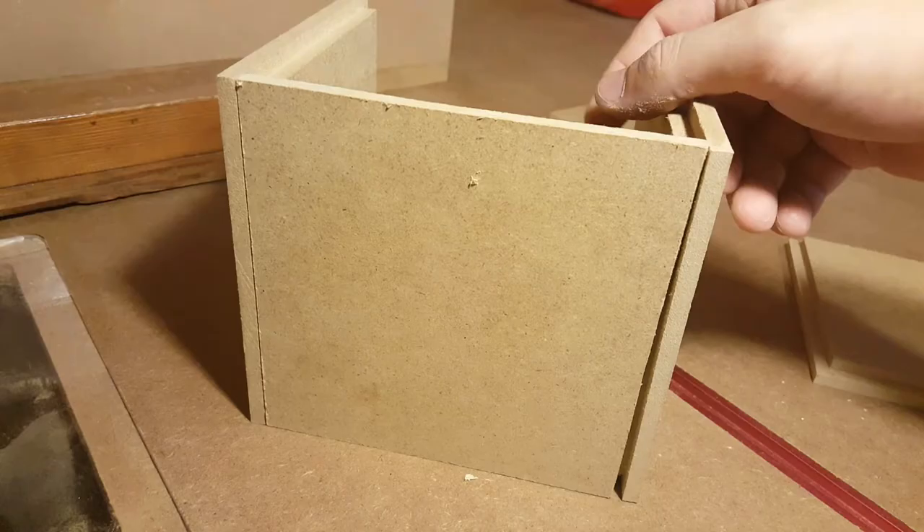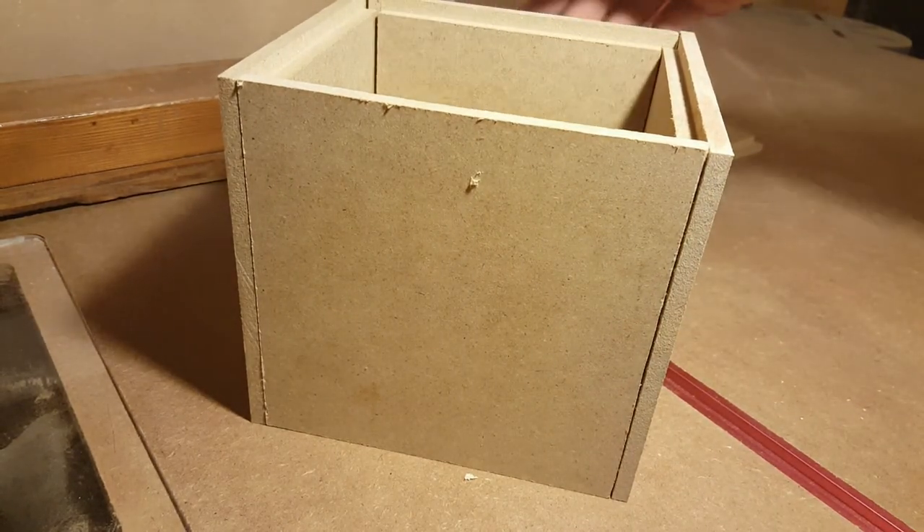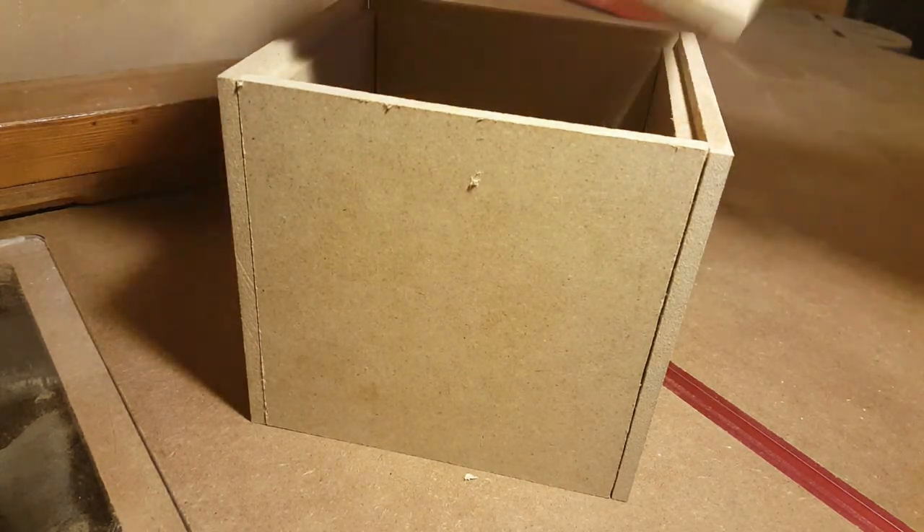These pieces should fit together snug, just like a puzzle. Once you have all of these pieces cut out and routed out, all you have to do is assemble.